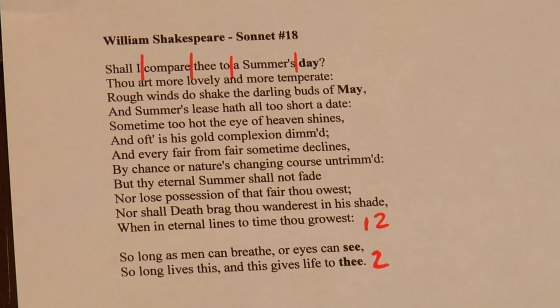Hi, this is Laura Turner and today I'm going to talk to you about how to write a poem in iambic pentameter. The rhyme scheme for iambic pentameter is very popular because it was made very popular by William Shakespeare. And today I'm going to show you an example from one of his most known iambic pentameter sonnets.